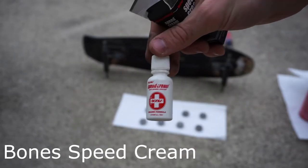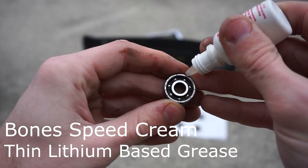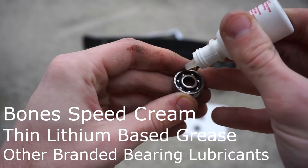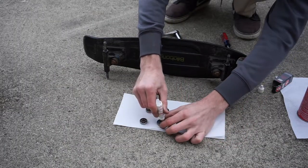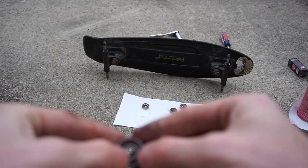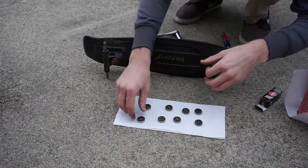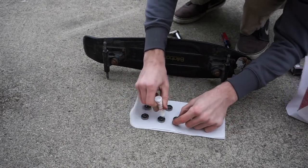Now use a lubricant to re-lubricate your bearings. I'm using Bones Speed Cream, but you can use numerous other lubricants such as thin lithium greases, other branded bearing-specific lubricants, or as a last resort, mineral oil.